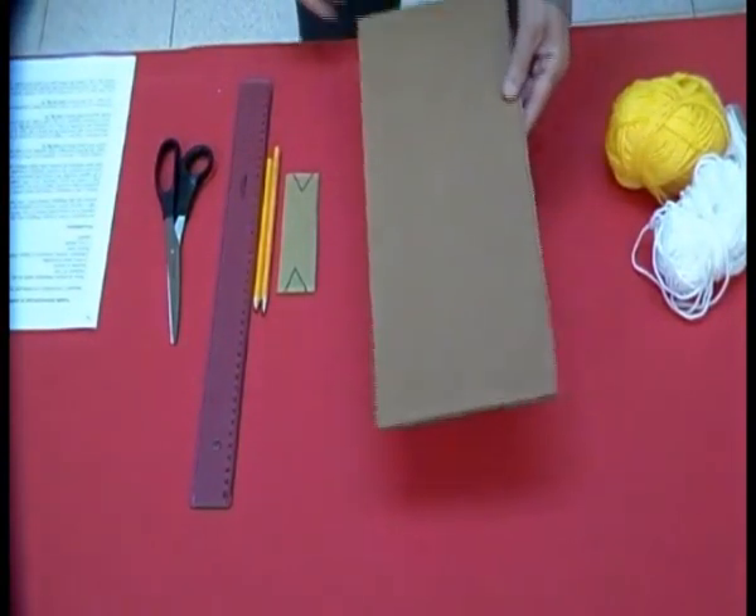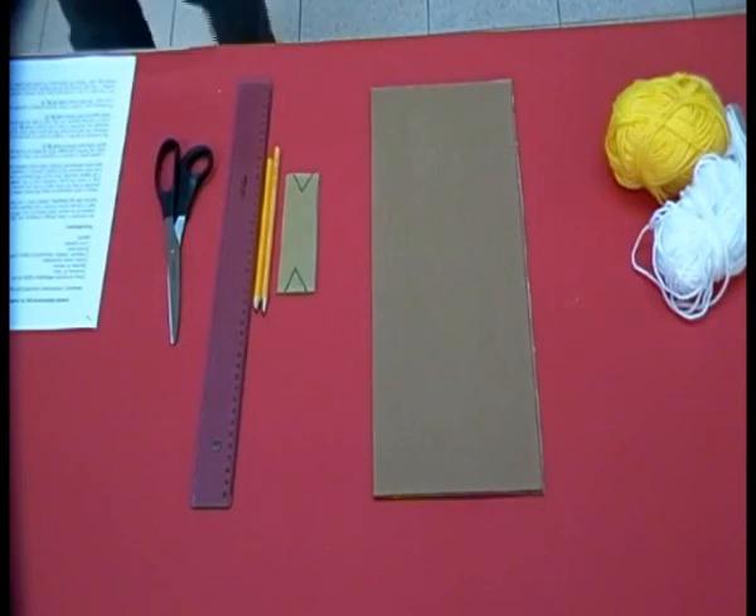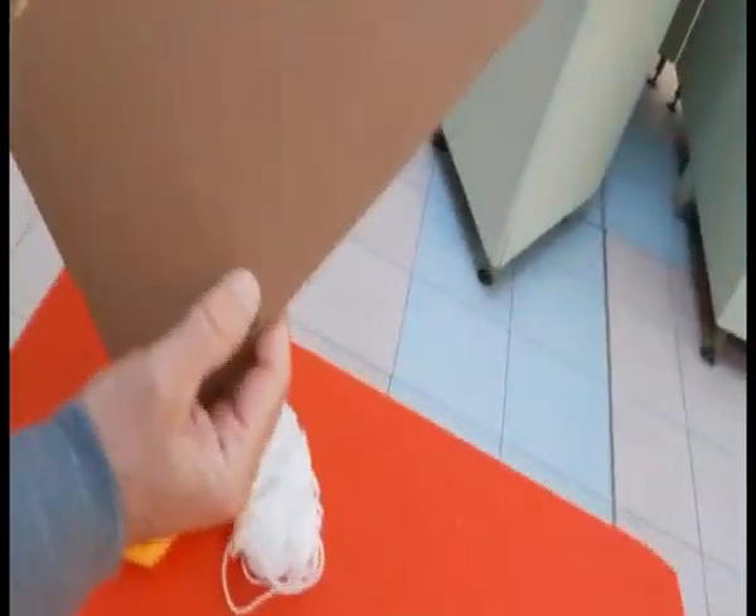Prendiamo un cartone delle dimensioni di circa 18x40, ma fate molta attenzione ad una cosa: il cartone ha due sensi di piegatura. Lo potete vedere dalle piccole strisce che lo compongono. Noi dovremmo tagliarlo in senso verticale, cioè dalla parte che non si piega.